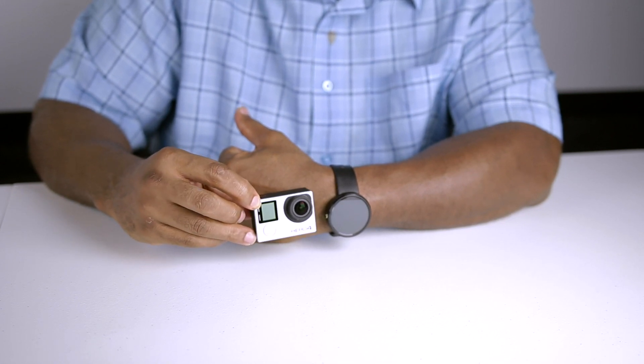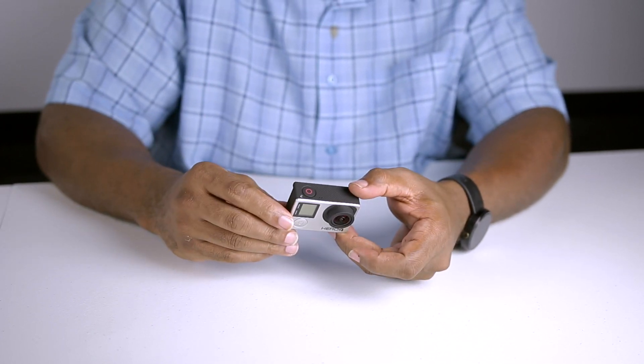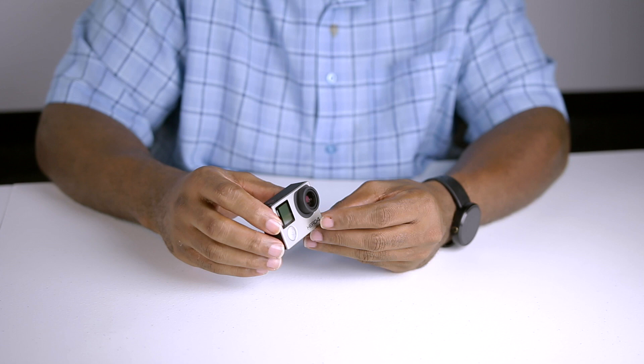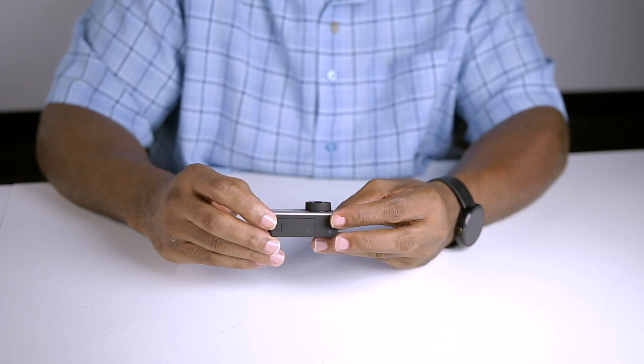If you already own a GoPro camera, let me know how you like it and share some of your interesting footage down with me in the comments section. Also, if you have something specific you want me to accomplish with this camera, go down to the comments section and leave me a comment. Don't forget to thumbs up this video, and I will catch you guys in the next one. Sound you later.